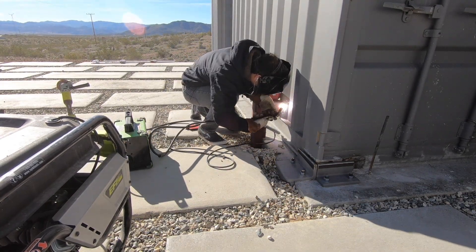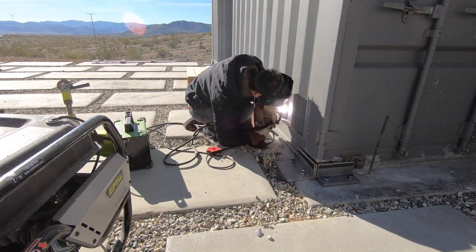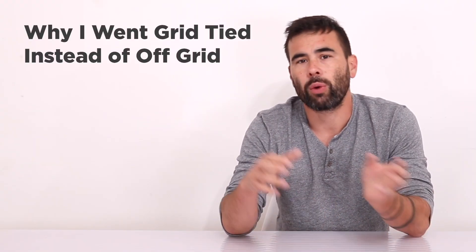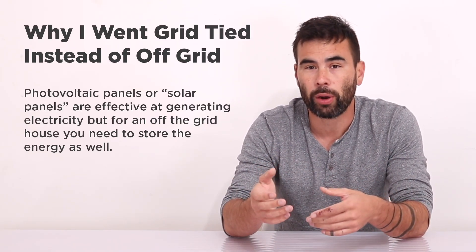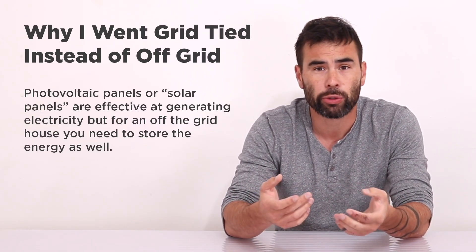Connecting to the electrical grid was a lot of work and cost a fair amount of money, so a lot of people have asked why didn't I just go off the grid with solar. Photovoltaic panels are really great — no moving parts, they last a really long time, and they're virtually maintenance-free. But storing the energy they produce for a completely off-grid home is the challenge.